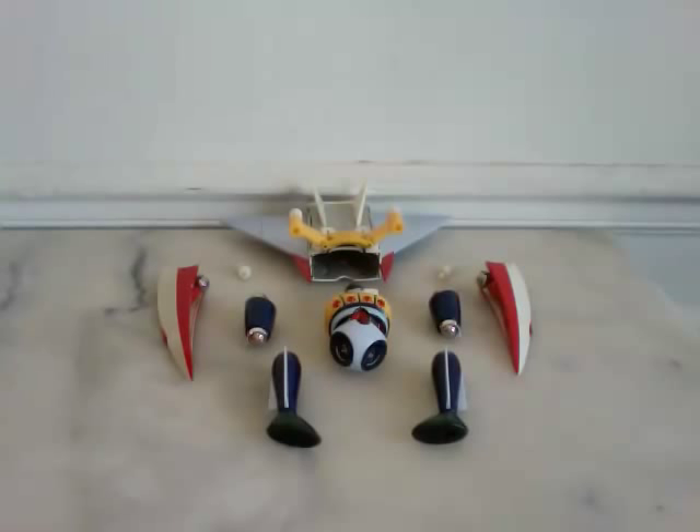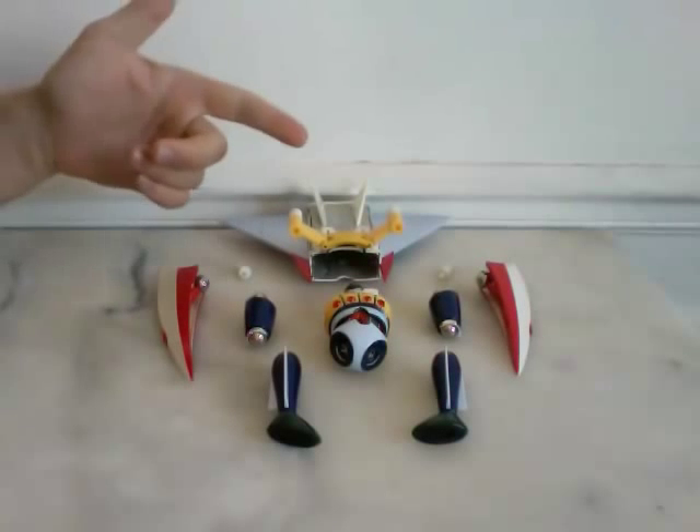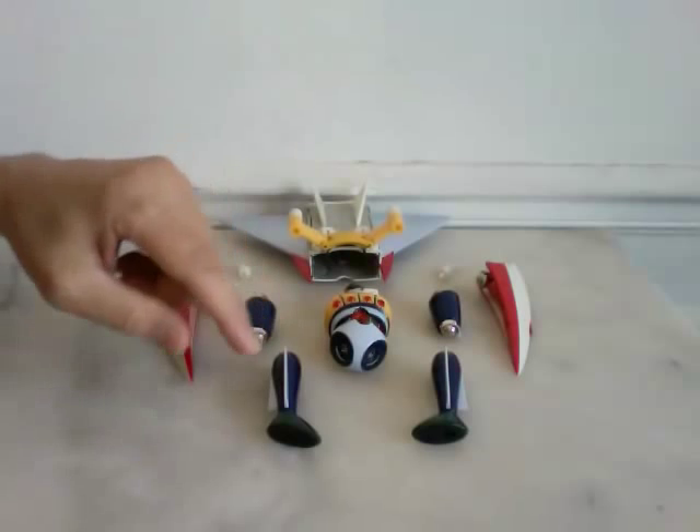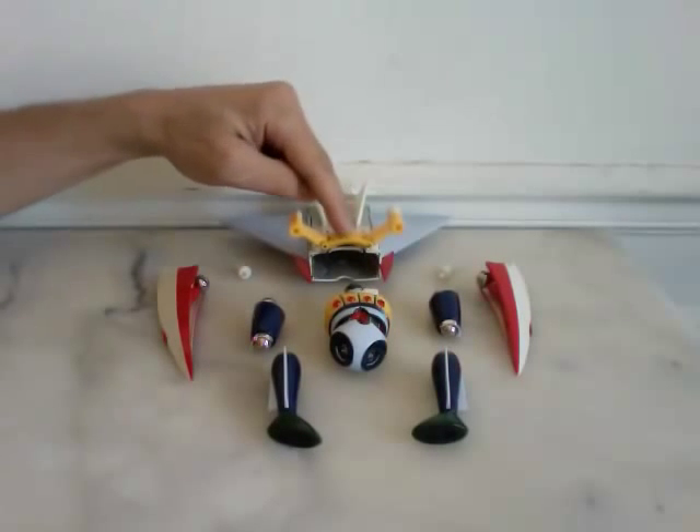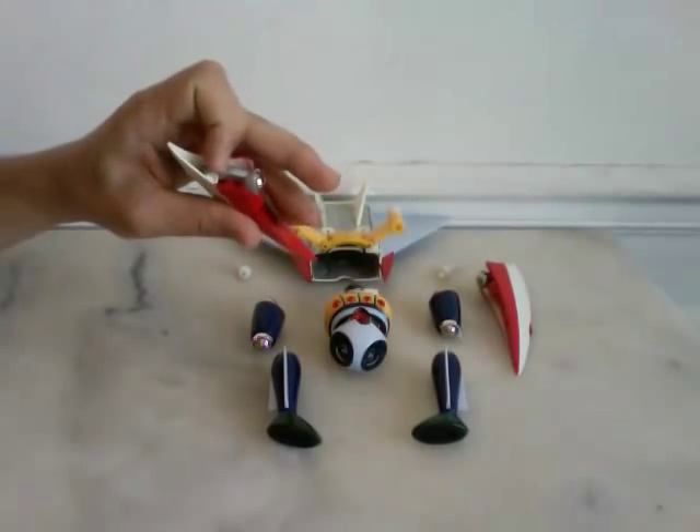Hi everybody, this is a quick review for Brave Gawking 38 Kotetsu Jig Option Parts Set Skyvasion. The set covers feet, upper legs, back panels, and shoulders mechanism.